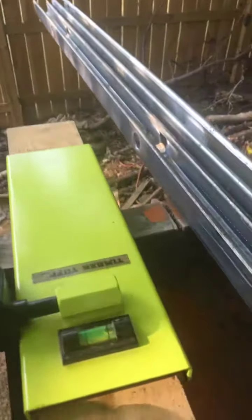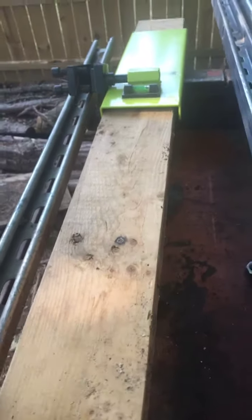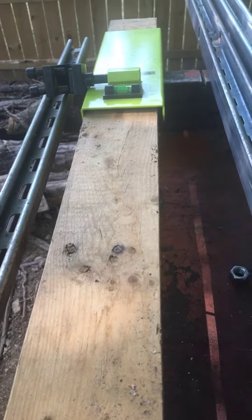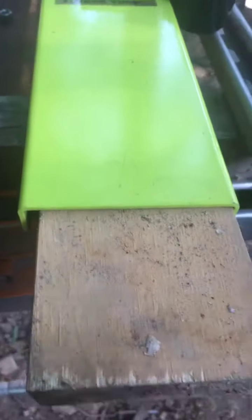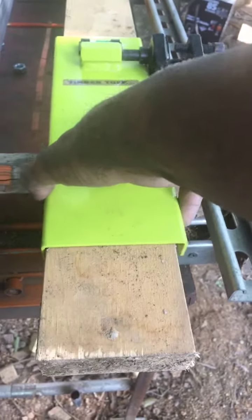So here's the bean machine and this is a 2x4. If anybody knows anything, when you go to Home Depot or Lowe's or anywhere, these are not actually 2 inches by 4 inches — they're 1.5 by 3.5. If you look right here, this is 3.5 inches. I probably have about a quarter inch of play, so you can see the play I've got.